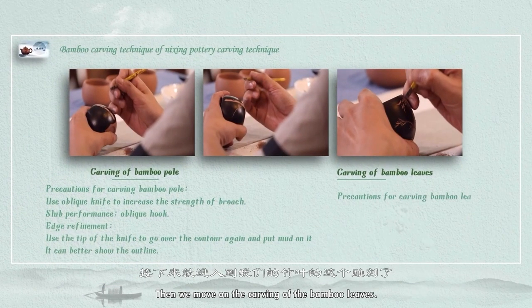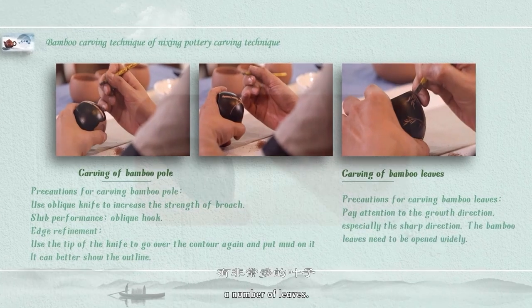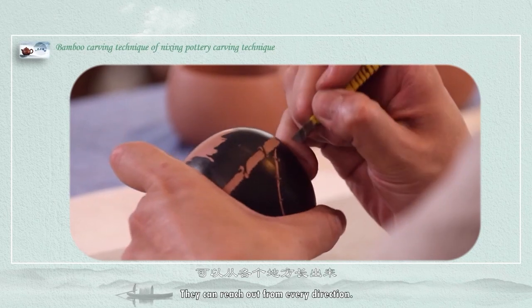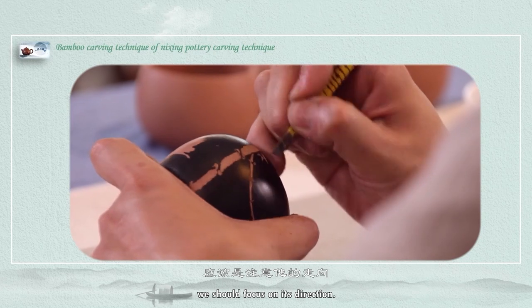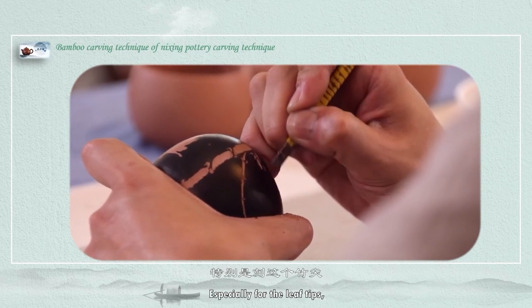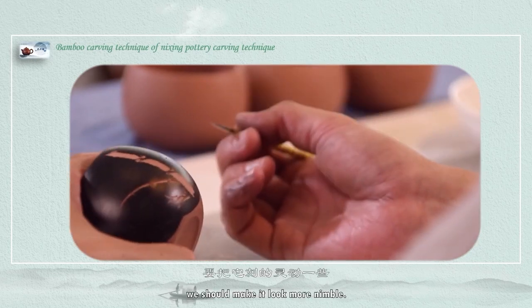Then we move on to the carving of the bamboo leaves. We know that bamboo generally grows out a number of leaves — they can reach out from every direction. But when we carve it, we should focus on the direction, especially for the leaf tips. We should make it look more nimble.